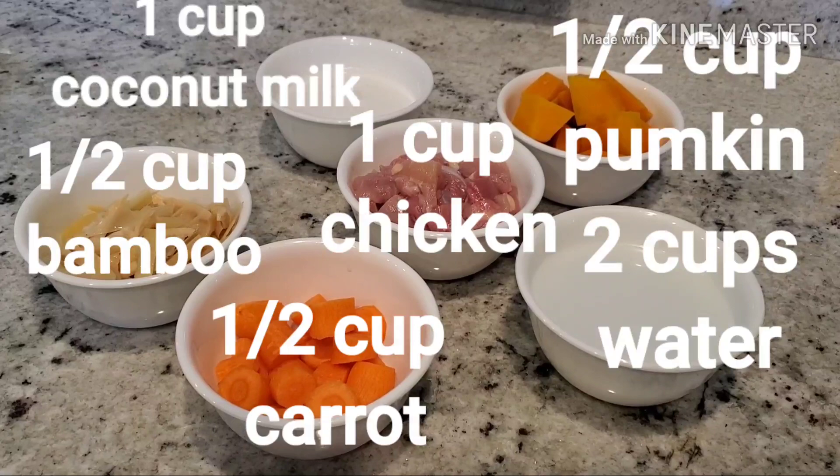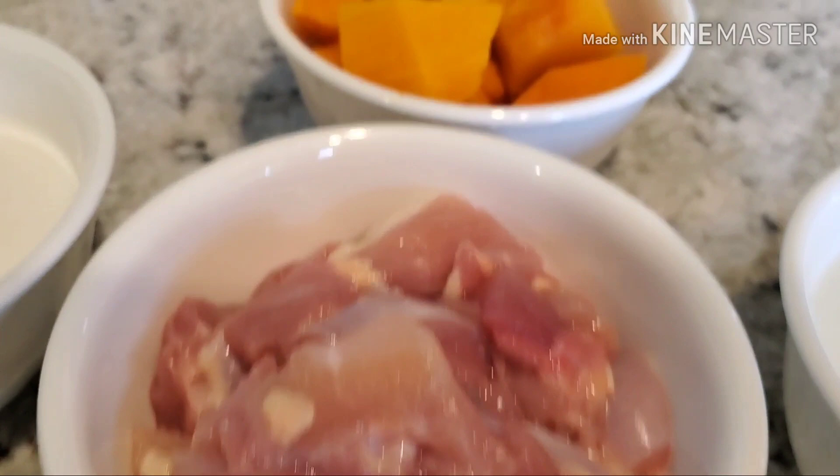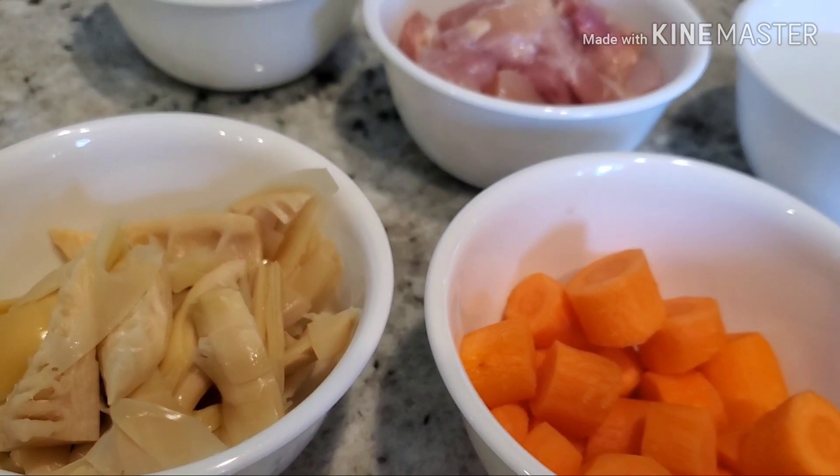So now here's all the ingredients that we're going to cook for the chicken curry: chicken, buttercup squash, water, coconut milk, carrots, and bamboo shoot.